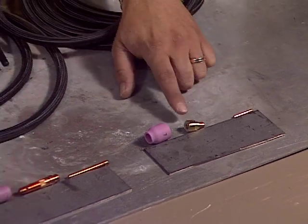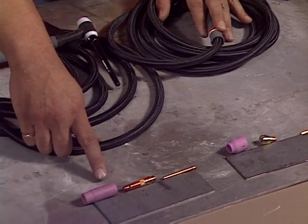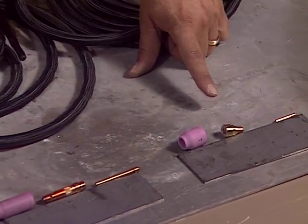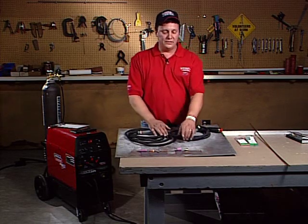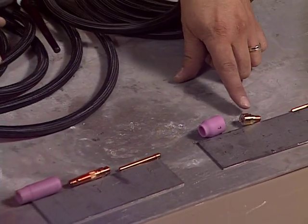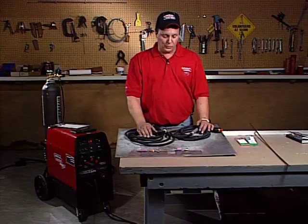You can actually stick the tungsten out about an inch using a gas lens. If you use a standard setup, it's only about two to three times the diameter. So if you had to get into a tight situation, you could stick the tungsten out about an inch and make your TIG weld and you're ready to go. You have the 17 torch parts and the 9 torch parts — gas lens versus non-gas lens. You have a collet, the gas lens, and then your ceramic. Or you've got the collet, the collet body, and then your ceramic. Basically three parts that go into the torch.